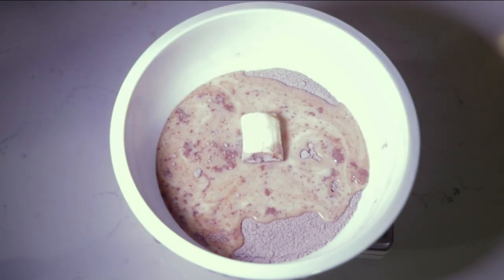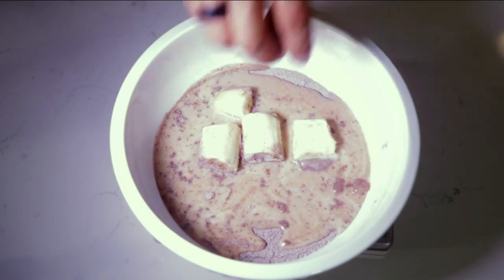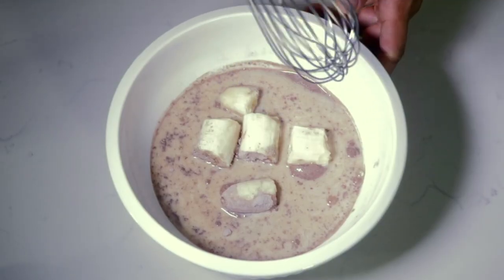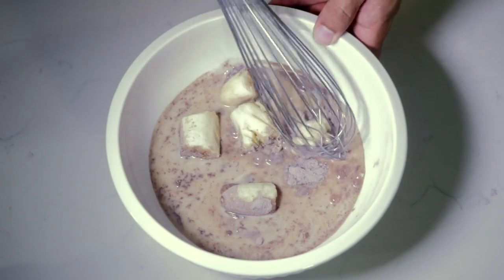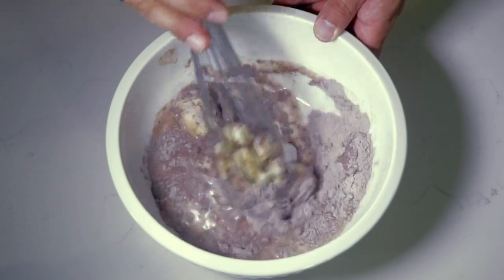After the milk's been added, we're going to add one medium ripe banana. You just cut it into little pieces like this, which is going to make it easier for the whisking. Now it's time for the whisking — you're going to take a metal whisk, push it down to smash the bananas, which makes it easier to incorporate into the mix.